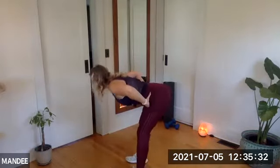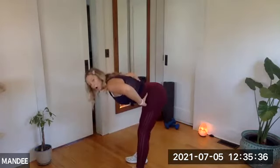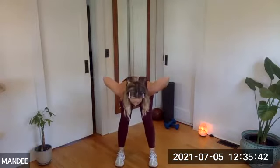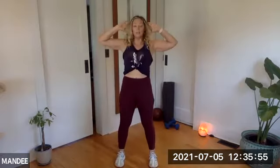Hinge, hold, squeeze, roll the shoulders and rise. Hinge, hold, squeeze the seat, roll the shoulders and rise. We're going to take a hold out: hinge and rise, hinge and rise, hinge and rise. Hands to the head — hinge and rise. Two more — hinge and rise. Last one — hinge and rise.